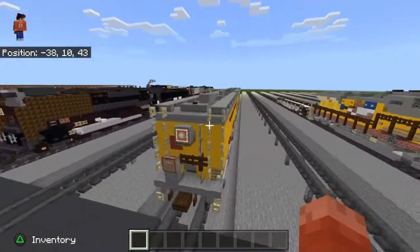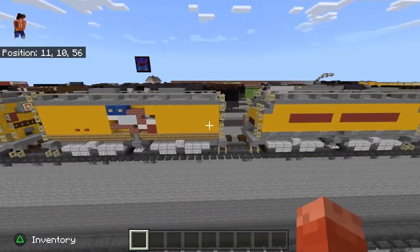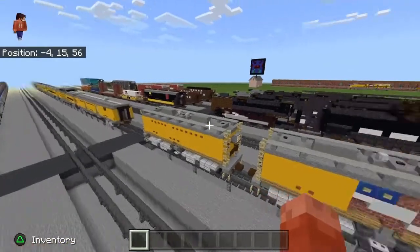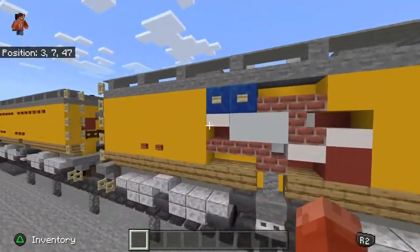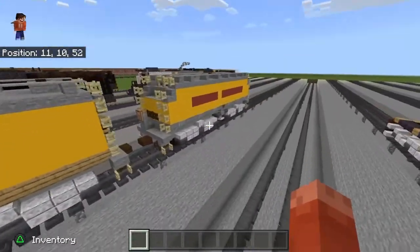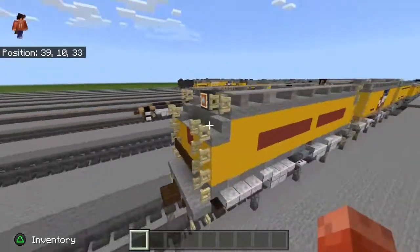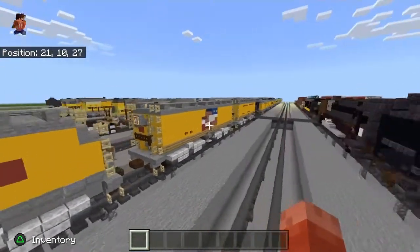We will be doing the Union Pacific auxiliary water tenders for the heritage steam group today. I'll be doing this one and this one. The reason I won't be doing the third one is because it's the exact same — I'll just show how to make the flag. But I will be making the gas turbine, the GETLs — most of them had this kind.